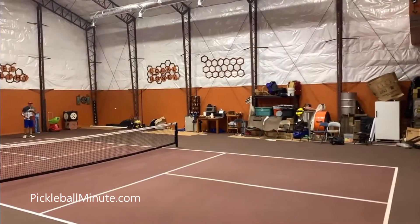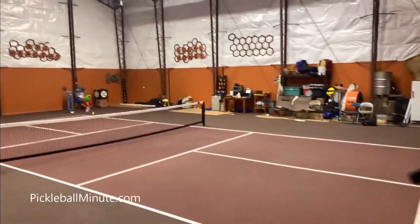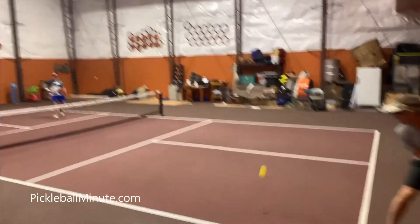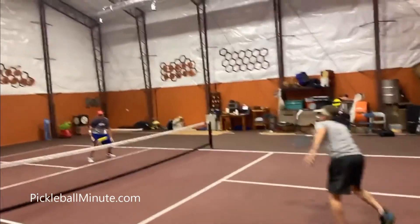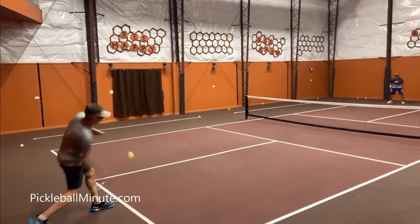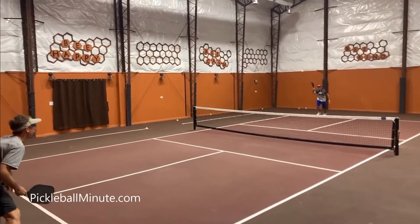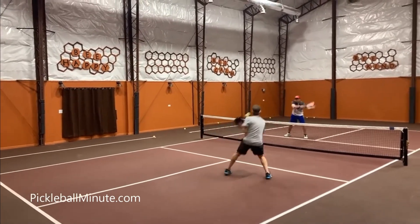Now you're going to see some video of it. Here's skinny singles. Scotty's going to serve. I want to slow this ball down so I can get up to the line before he touches it. So Scotty's going to serve — this is skinny singles. I'm going to slow, high, deep the return. I get up to the line before he hits it. He slows it down. I put it at his toes. He puts it up. Boom.